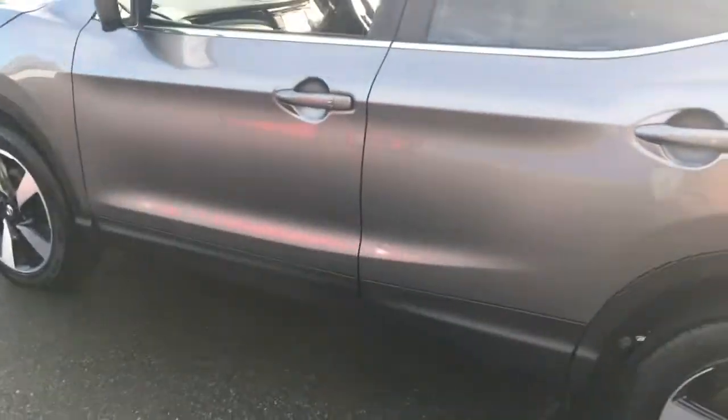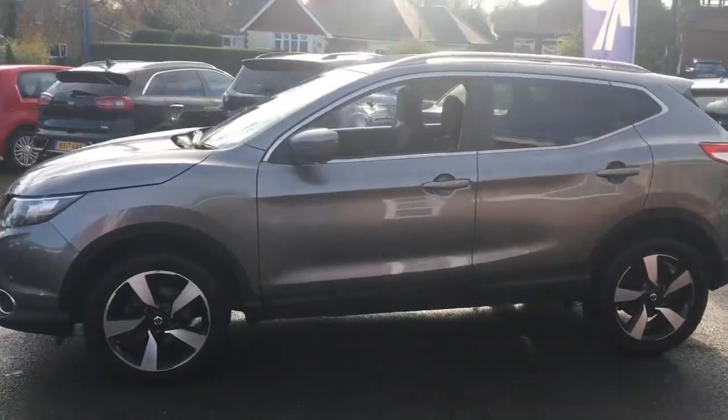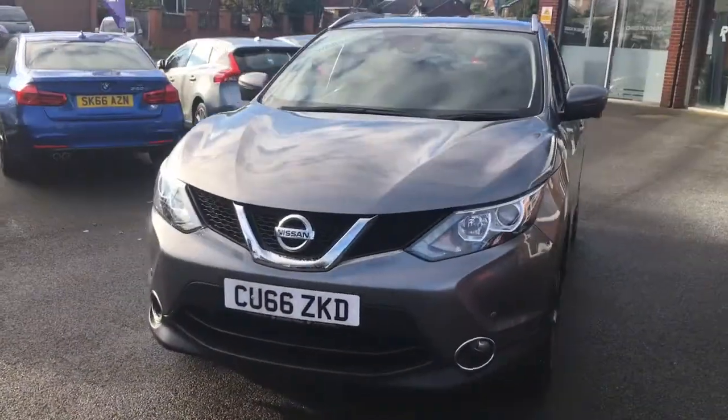Coming round to the side, the shape of the car has some great lines and curves going on — it's a modern looking sort of SUV shape. Coming round to the front, it looks great from that angle too.